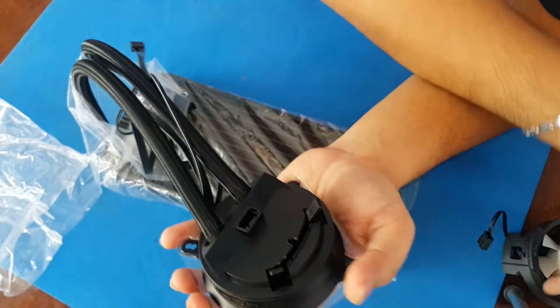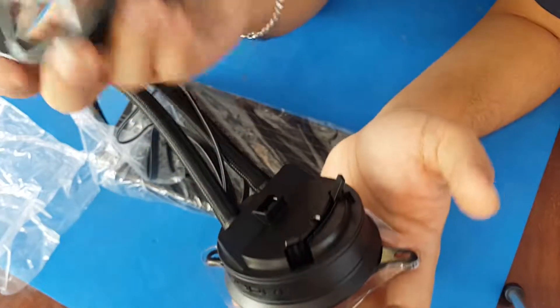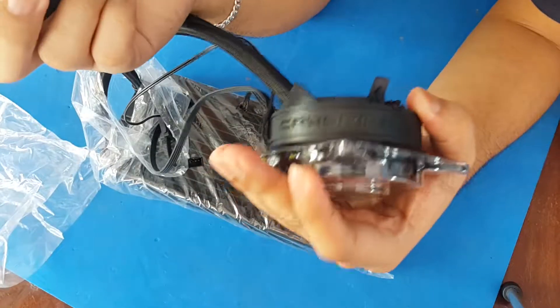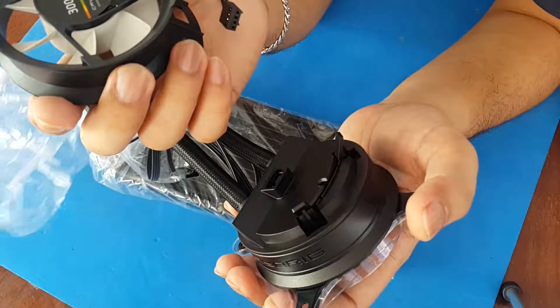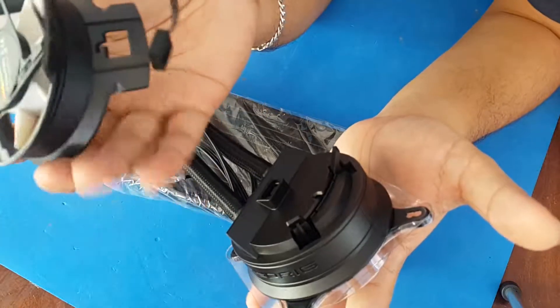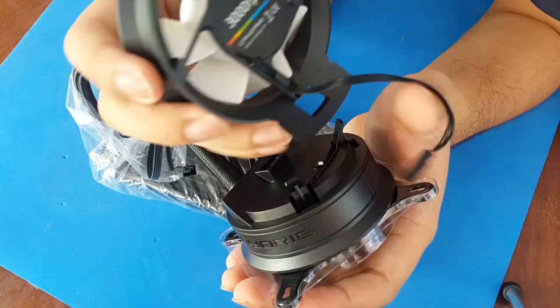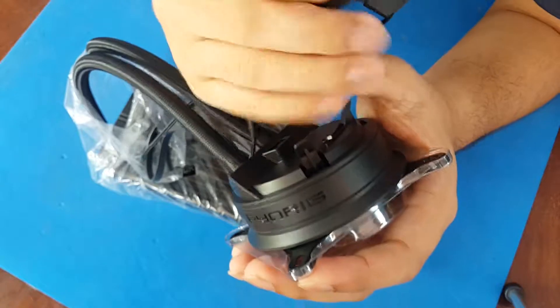The pump fan has no RGB aesthetics — it's plain black. So for all of you looking for a non-flashy liquid cooling solution, this might be your choice. It can be configured as either an intake or exhaust.